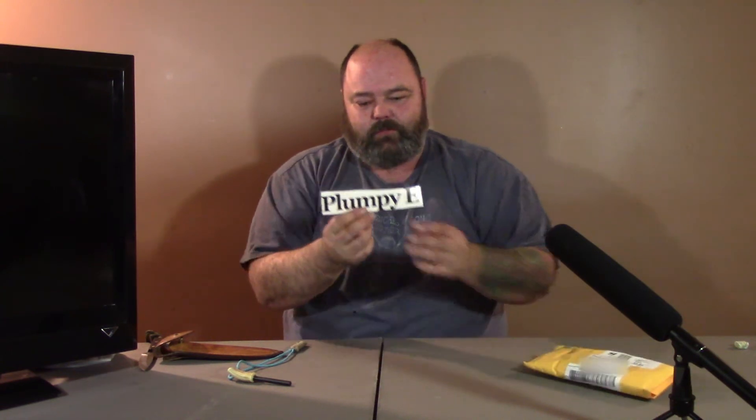I thought I saw something else — yes I did! Sorry, I probably shouldn't have done that. That's my first sticker! I'll have to get a board and put it up or something. I won't put it on my TV, I don't know — I'll figure something out.